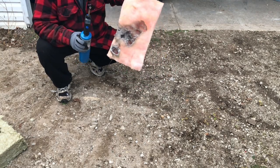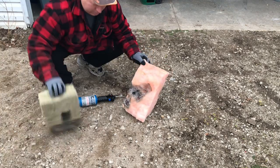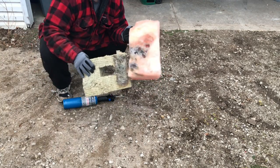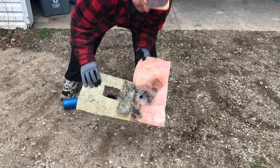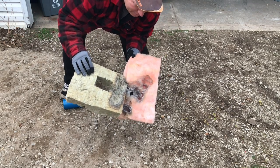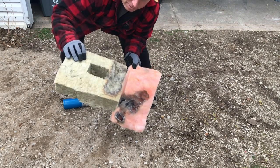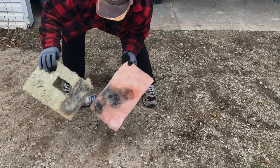I'm actually impressed with the performance of the fiberglass. But look at the difference between the two — we have a clear winner. Overall, I expected the fiberglass to light right up, but it didn't, which is good. But the clear winner is the Roxul.